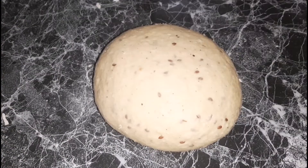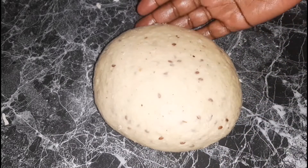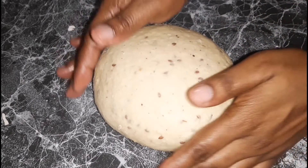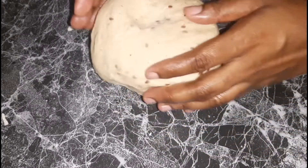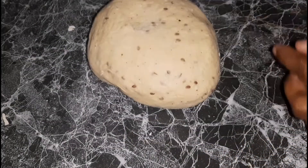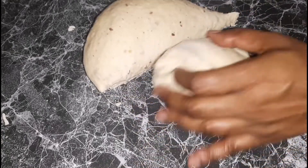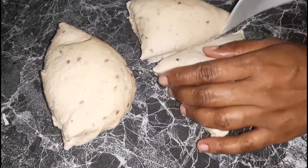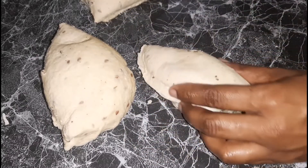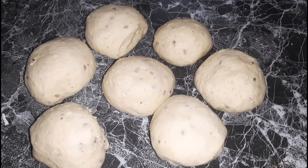Here it is after the 10 minutes. As you can see the dough is still a little sticky — you don't want it to be super sticky, but sticky enough that you can work with it. Using my bench scraper, I'm going to cut it into equal parts. I did try to get equal parts; some are slightly bigger than others, but you should get at least eight equal parts.